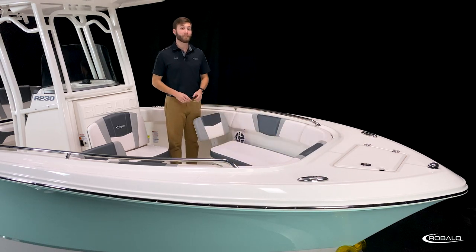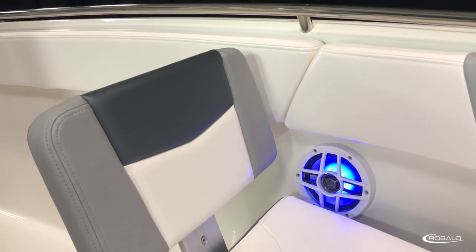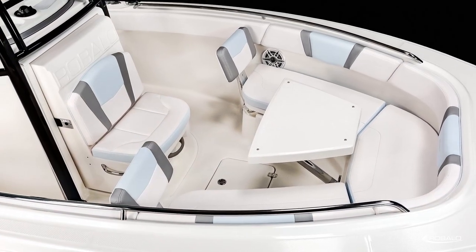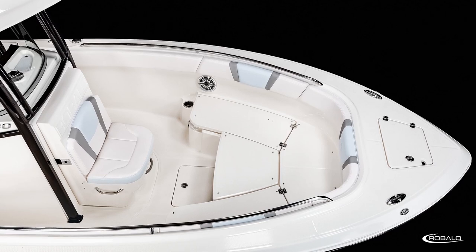The R230 comes outfitted standard with removable bow cushions, a full wrap-around bolster, and one-piece stainless steel grab rails, meaning there's no shortage of comfortable and safe seating. You can add the optional removable bow backrest like seen here, and you're ready to lounge out. Take all the cushions out, and you're ready to fish. You can also opt for a bow table that doubles as a filler panel for a large sun pad or a bow casting platform.